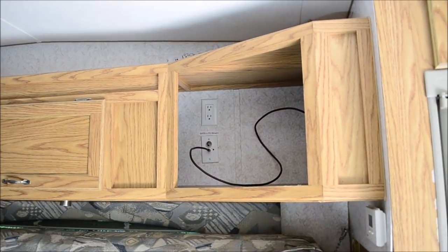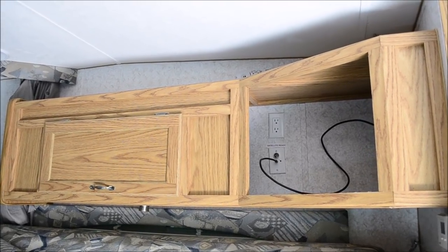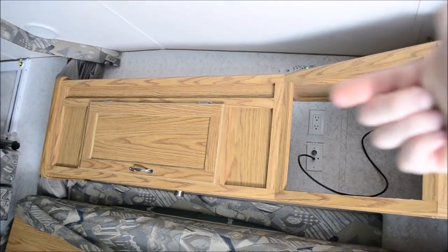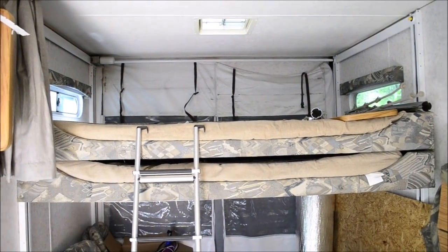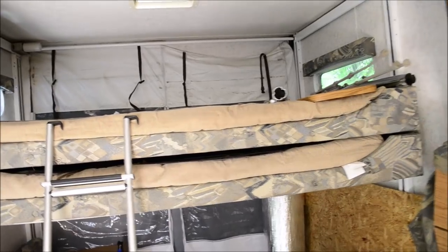Two things I will be doing: I'm going to get a flat screen. I wanted to take that cabinet out so I could just mount the TV to the wall, but since that's screwed in from behind, that's not going to happen. And mattress replacement — I'm not sleeping on those 11-year-old mattresses.